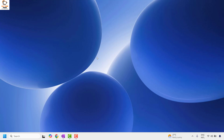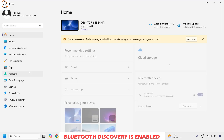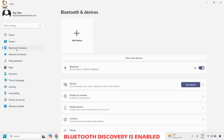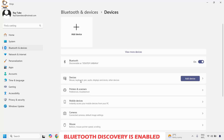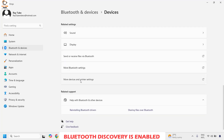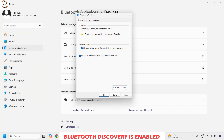The next step is to make sure Bluetooth discovery is turned on on your computer. To do this, right-click on the Start button and click on Settings. Once in Settings, click on Bluetooth and devices, then click on Devices. Scroll down and choose the option which says More Bluetooth Settings. Under Options, make sure that Allow Bluetooth devices to find this PC is turned on, and also check the options to have a Bluetooth icon enabled on your system tray.